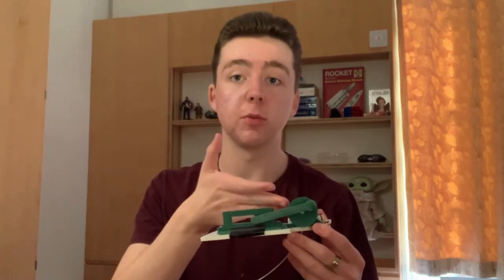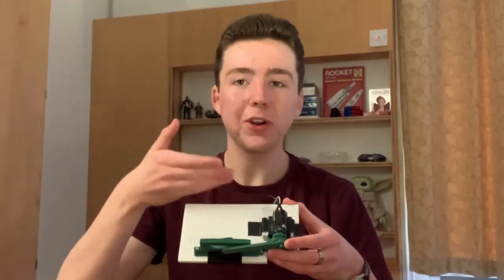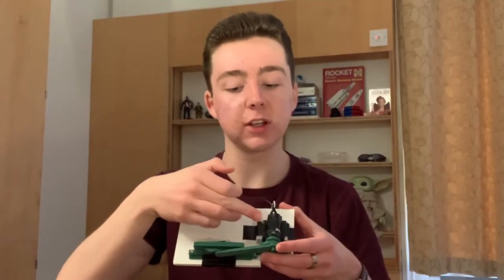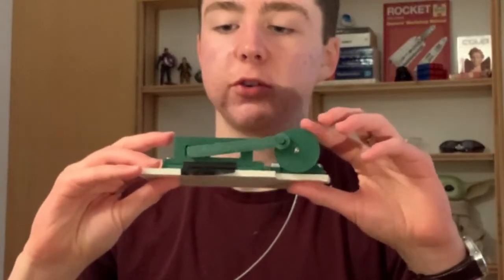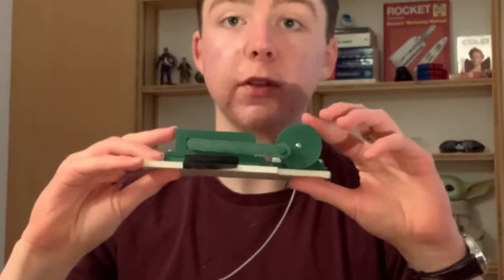This is a 3D printed crank. A crank is a mechanism that converts linear motion into rotational motion, or vice versa. So what I have here is a DC motor connected to a wheel, and when the wheel rotates, we can see that this rod drives a thing back and forth within the rail.